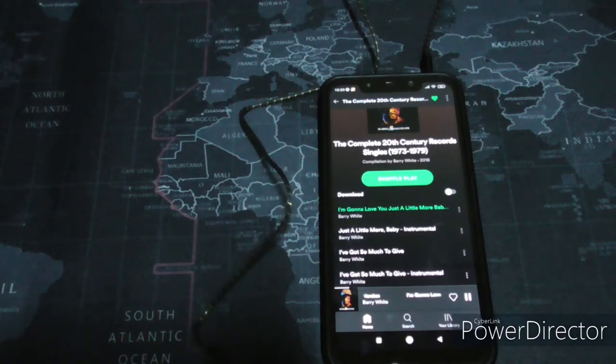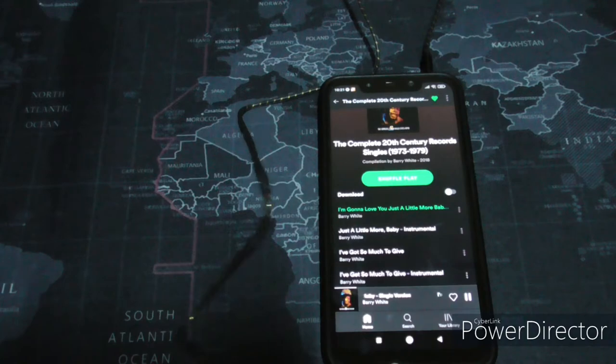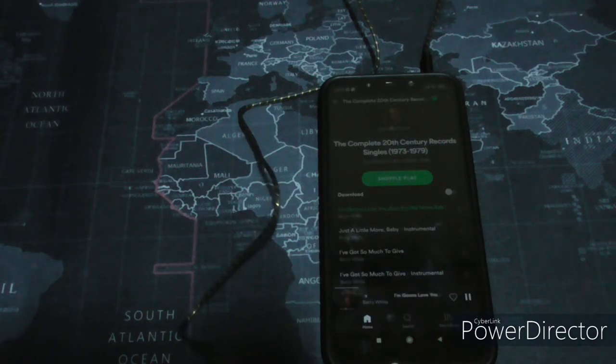They sound fine for what they are — very cheap in-ear earphones. I'm pleasantly surprised that they don't sound terrible, because I've had other cheap in-ear earphones before — like 10 or 20 ringgit ones — that don't sound as okay as these.